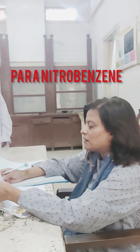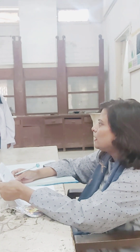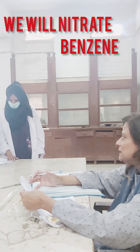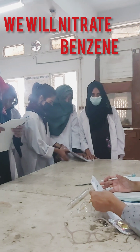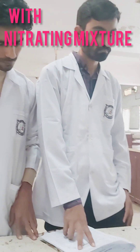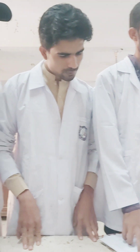The nitro group will be attached at the para position, with the release of a water molecule at the end. This is simply a reaction in which you are going to nitrate benzene with a nitrating mixture. I hope everyone knows what a nitrating mixture is — it's a mixture of concentrated nitric acid and sulfuric acid. First you are going to do the mixing, and then attach it to a reflux condenser.